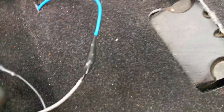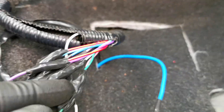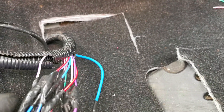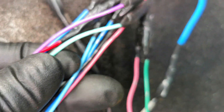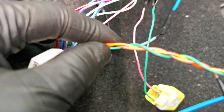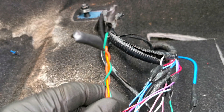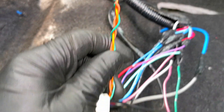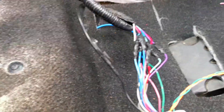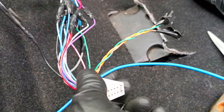These two wires in the harness — the green and pink — are intertwined together, so that's how I knew they went together. There's also another pink and another green in the harness. Those three wires I'm assuming might be for a memory seat, because I haven't found a use for them, and when I had them unwired in the white Mazda3 I didn't have any issues.